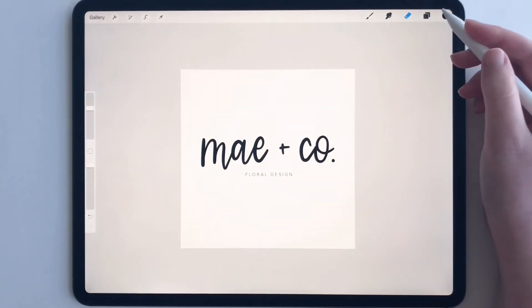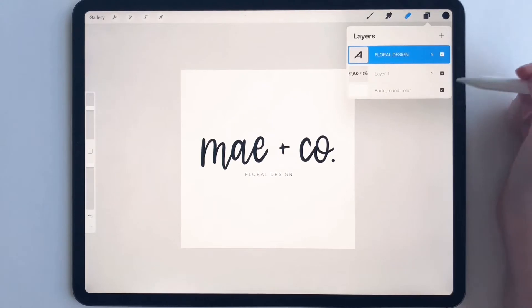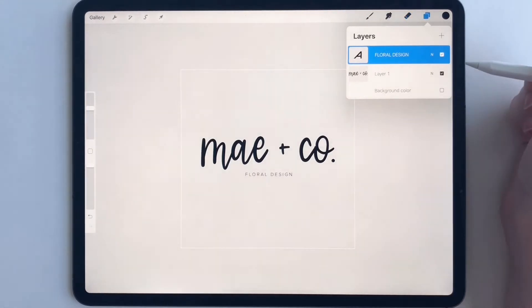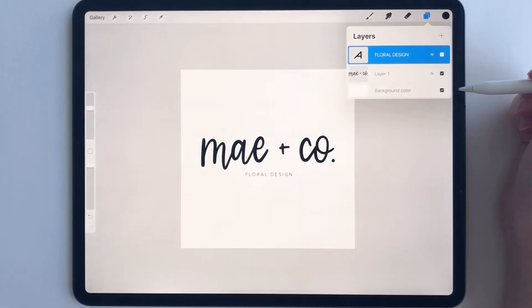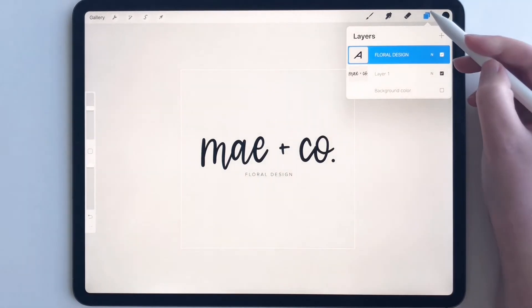So then what you're going to want to do is go to Layers. Turn off your background color, because we do not want a background color on this logo — otherwise it's going to look like a white box on somebody's website. So we don't want that. Turn that background color off.